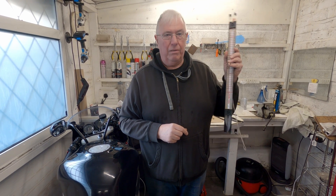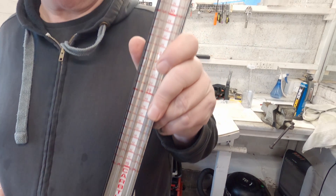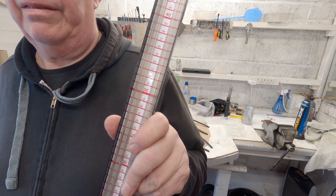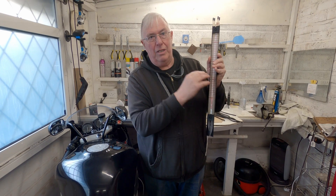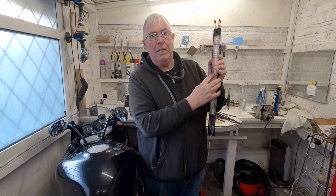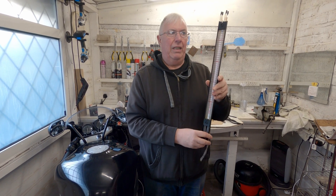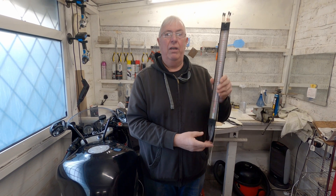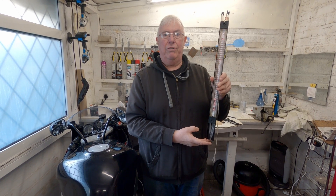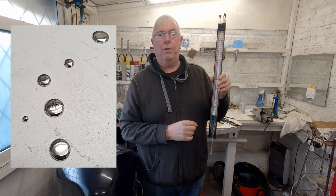Now I've got one of these old manometers - I've had this for about 30 years. It uses mercury, and the way it works is you balance the carbs by balancing how much mercury is sucked up these pipes. The problem is, I've realised that from lending it out or moving it, there isn't actually enough mercury in it now for all four columns to register properly.